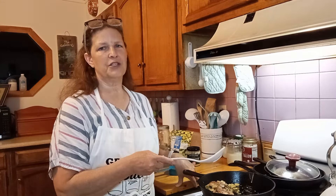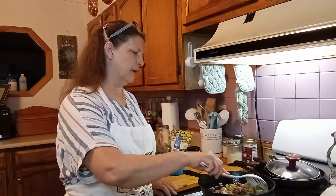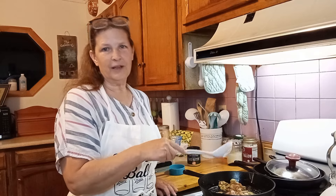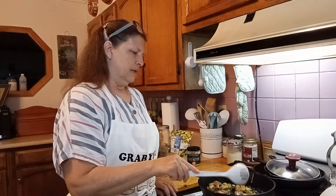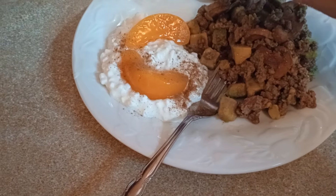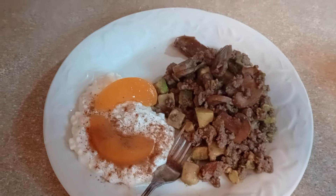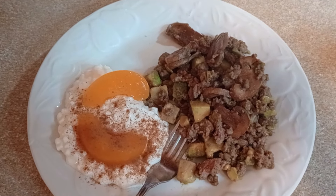I had a serving of the cottage cheese yesterday and it was so runny. Once I had the Good Culture cottage cheese I really don't like the other brands - starting to get spoiled, I think. I'm just going to add some Ceylon cinnamon to my cottage cheese and my peaches. Not a big peach fan, but I love it with the cottage cheese. This is my breakfast and the total is 43 grams of protein.